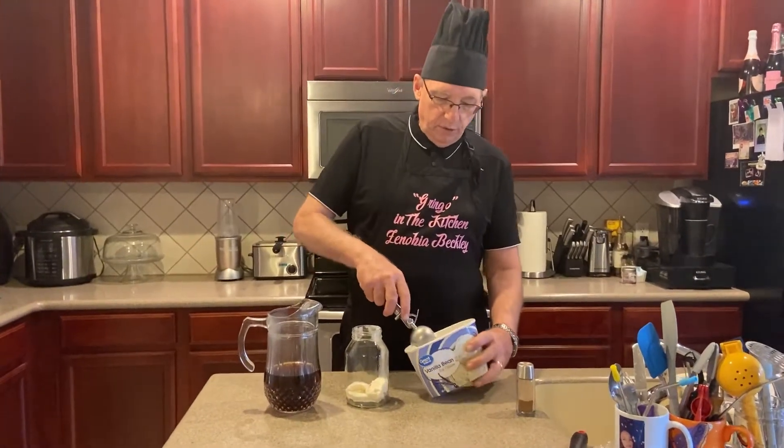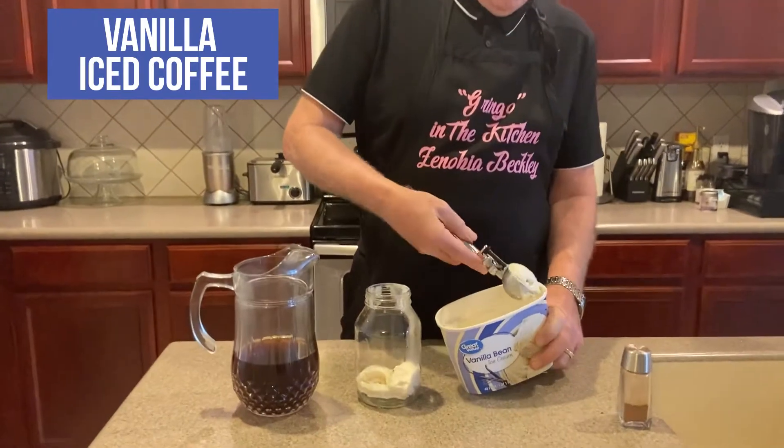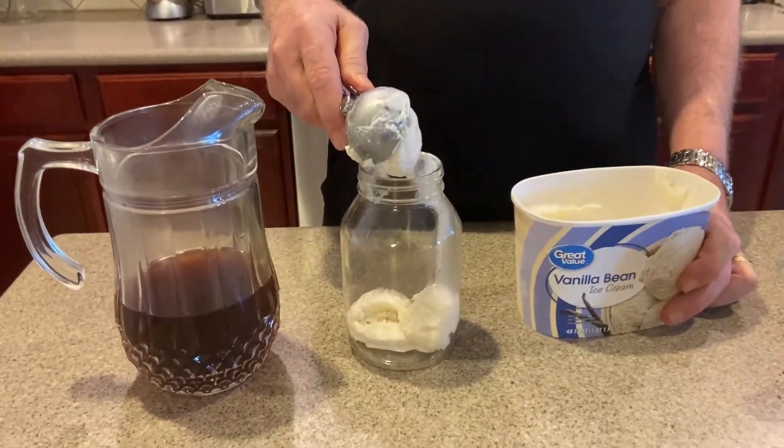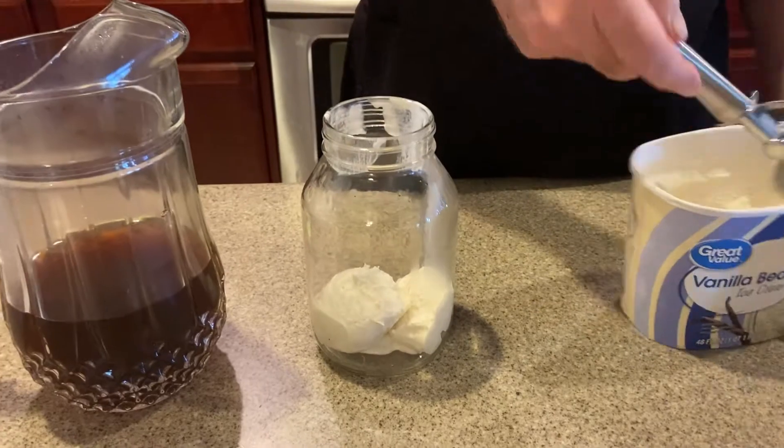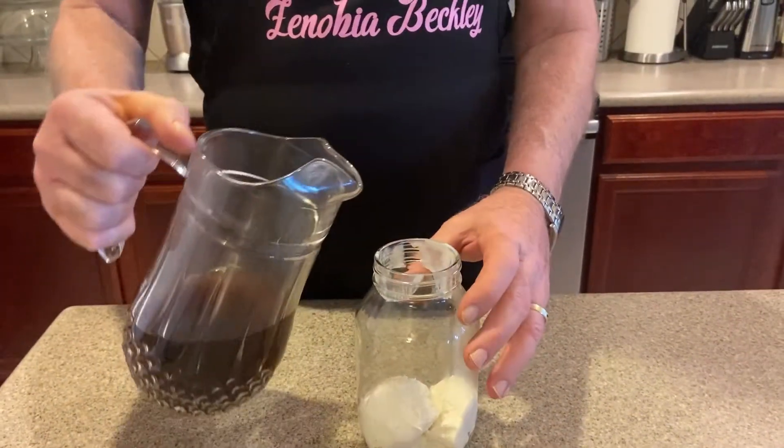Our final iced coffee today is going to be the vanilla iced coffee. I'm taking this vanilla ice cream — I've already got some in there, but let's put one final scoop in. That's your vanilla iced coffee base. Now I'm going to pour the coffee in here.